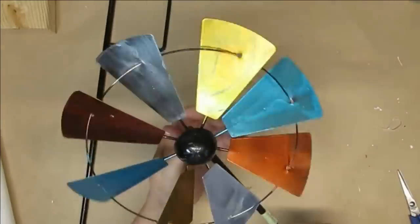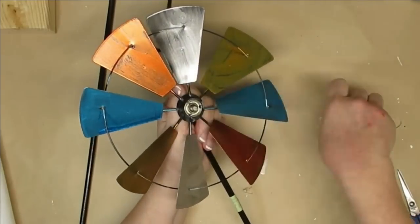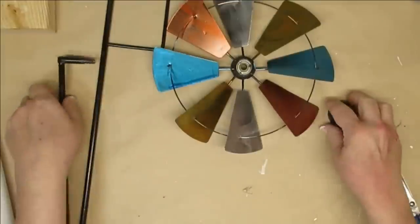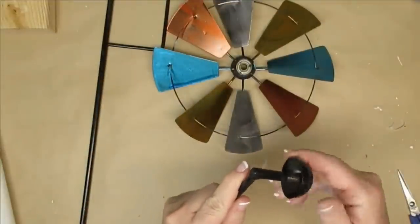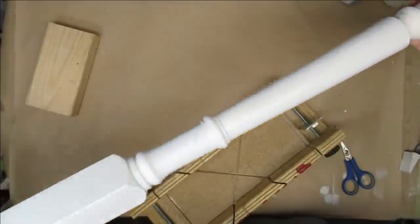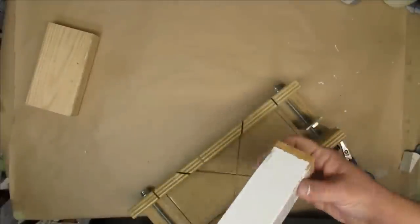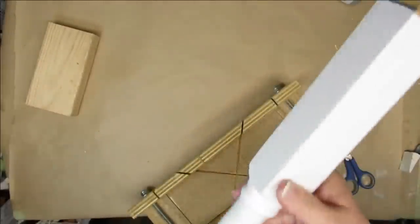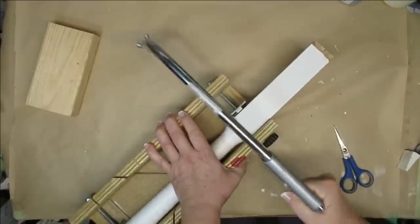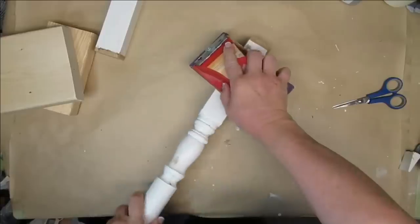I found this garden stake windmill last year at my dollar store and I'm just going to take it apart — I'm not going to be using the stakes, I just want the top windmill portion. I got a package of 16 spindles for 20 bucks off of Facebook Marketplace, which I thought was a great buy. I need to cut one down just a little bit, so I'm going to use my miter box and handsaw to trim it down where I want it to be.